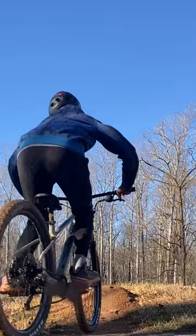Step five: practice. Whips are kind of hard to learn, so don't get discouraged if you can't learn it in one day.